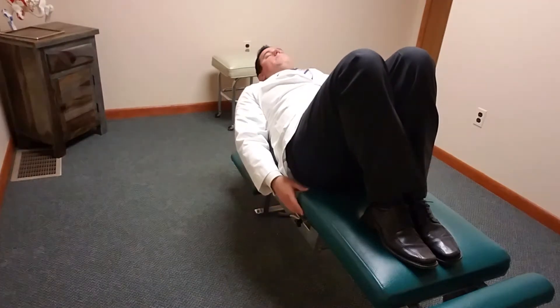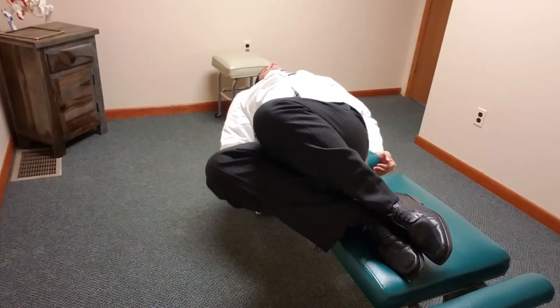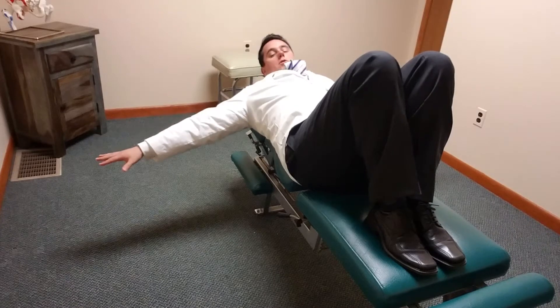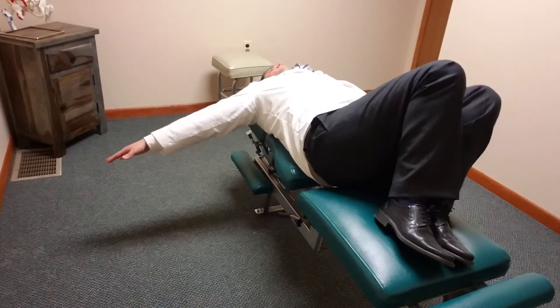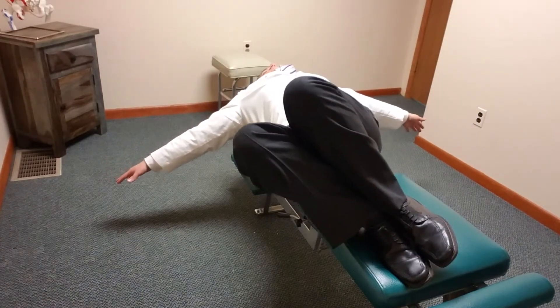We're basically in a sit-up position and you're just going to go from side to side, back and forth. What you want to do is put your arms on the floor like this with the palms down. If I were to do that I might feel like I'm going to fall off the table, but this is the position you want to go in.